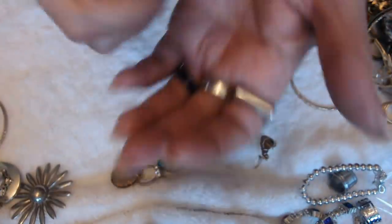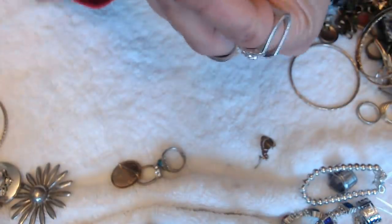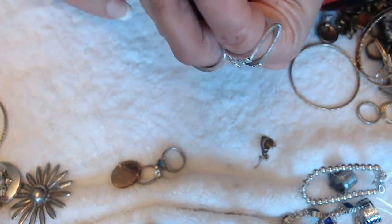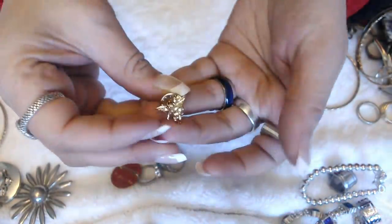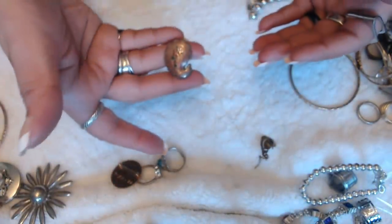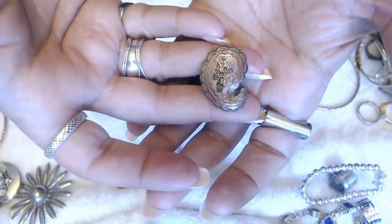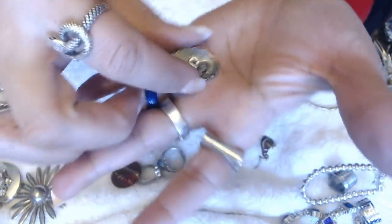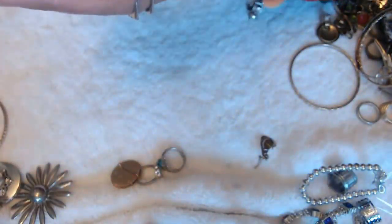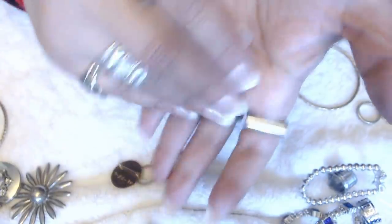We have a little angel pin — there's nothing on the back. We have this earring here — enameling. Oh, it's marked also. SG in the back.